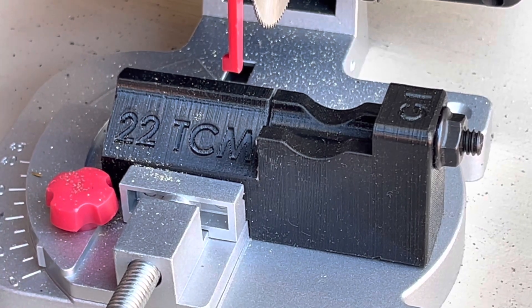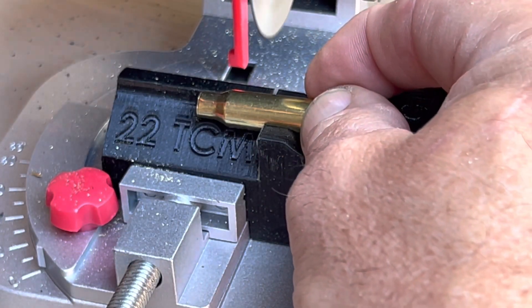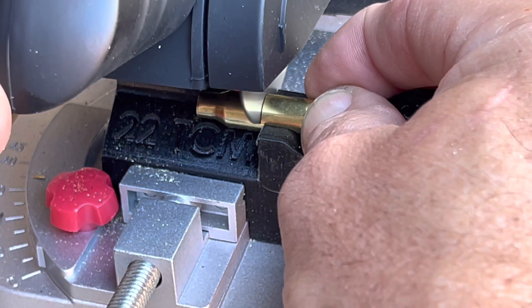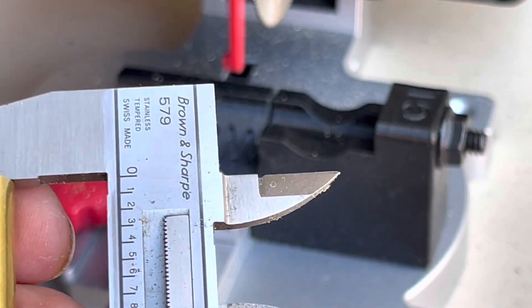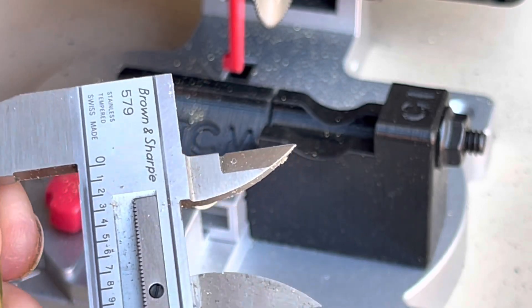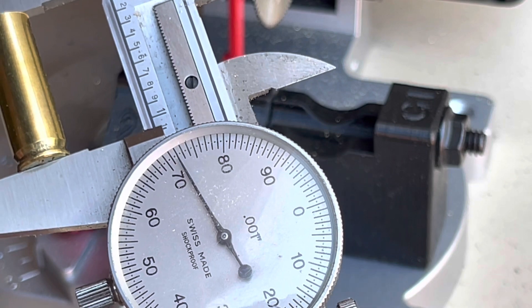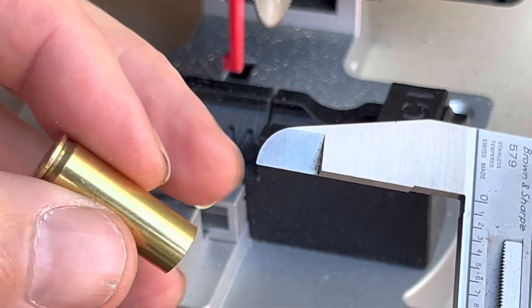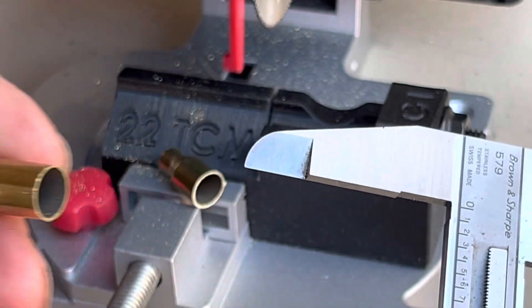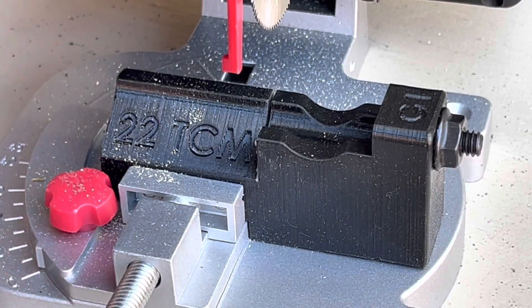Let's cut another one and do some measurements and see how we do. Put the piece of brass in there, pull it all the way back, turn the saw on. It does a pretty good job — does leave a nasty burr on there but it comes right off with a deburr tool. Two thousandths longer than I wanted but that's fine, that's all within range. I'd rather be a little long and trim it down than cut all these and find out I'm a couple thousandths short. This is all Lake City brass and I've got a pocket full here, so we're just going to cut these really quick — I'll put you on speedy and let you watch in speedy mode.